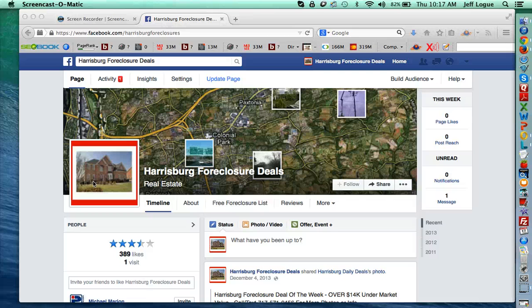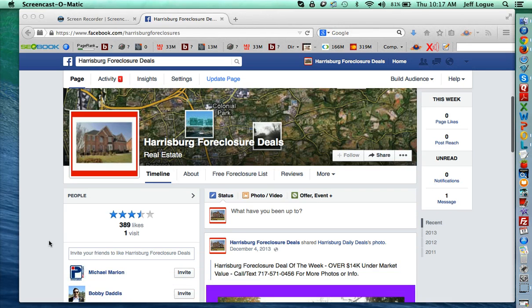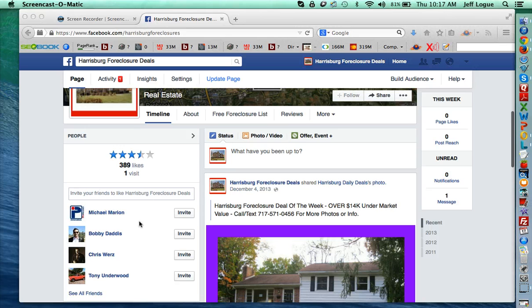Everyone, it's Jeff Logan. Today I wanted to go over Facebook business page reputation management. This is something that is fairly new to Facebook pages over the last year or so — they introduced the review option where you can get stars on your page now.